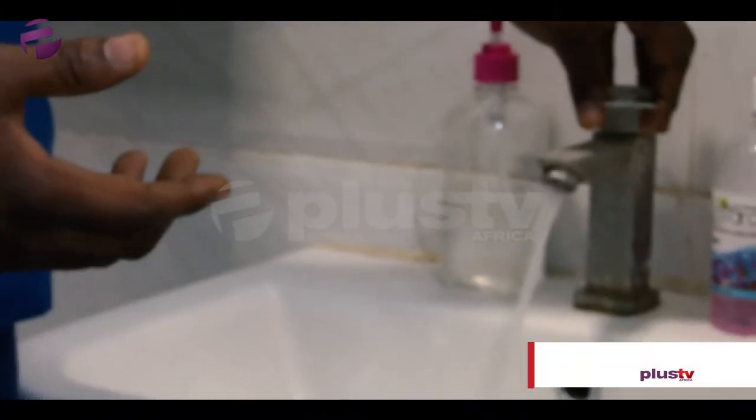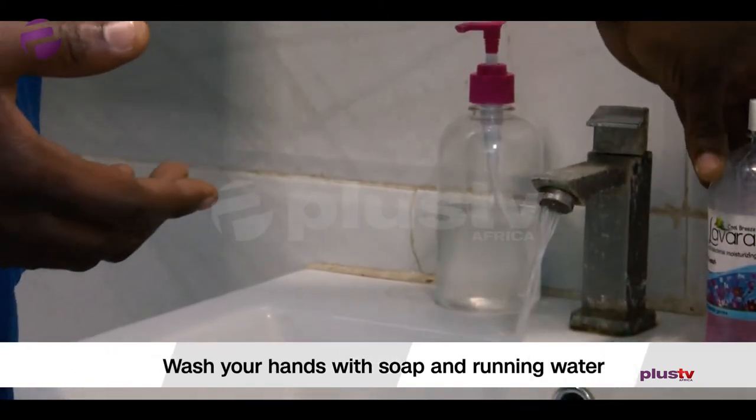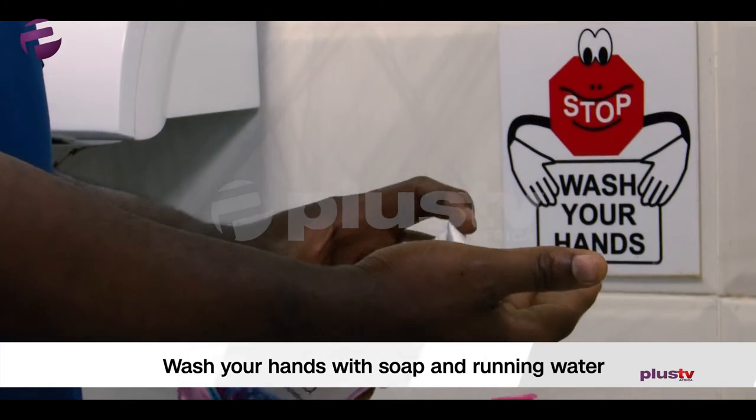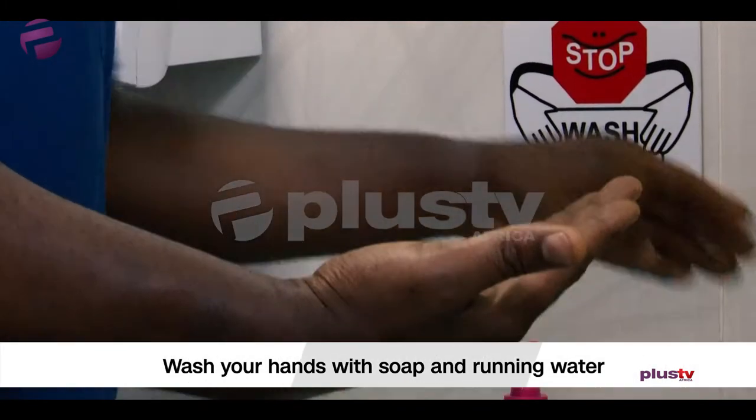Not stagnant water, so you leave the water running. Then you apply the soap — liquid soap — like this.